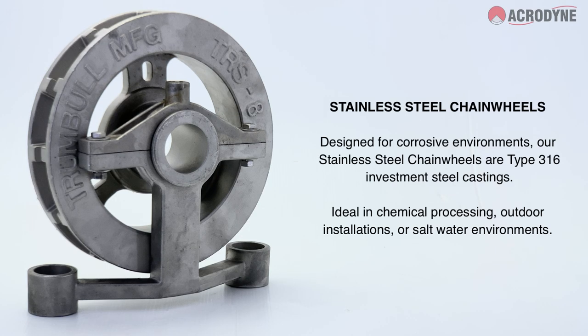Designed for corrosive environments, our stainless steel chainwheels are manufactured from type 316 stainless steel castings, ideal in chemical processing, outdoor installations, or saltwater environments.